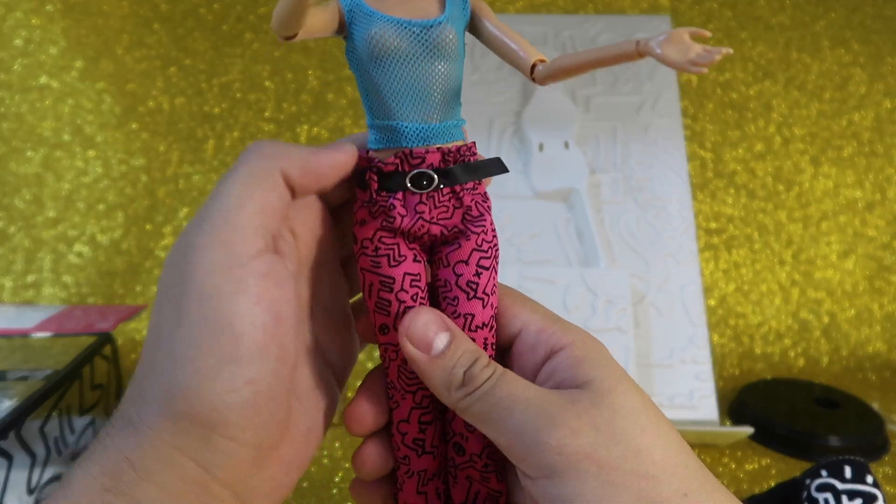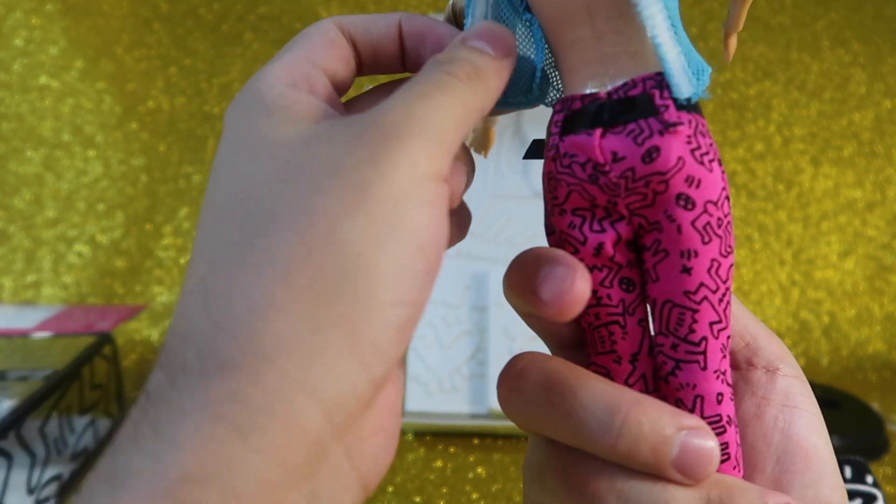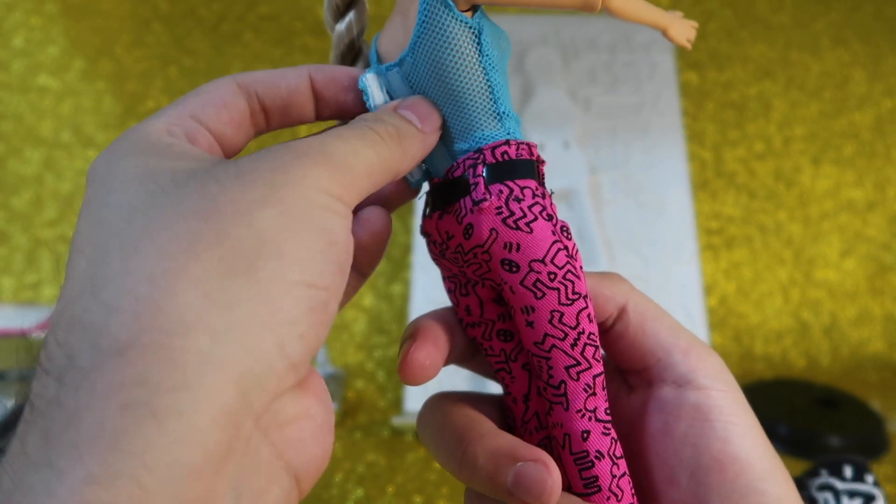Let's remove this top, and underneath it has this fishnet tank that you can also remove. Okay, this is good — it's very pretty.